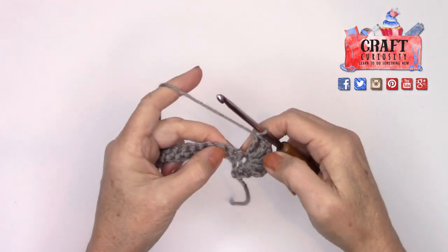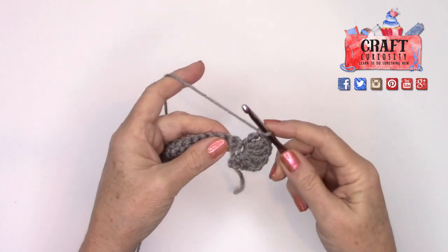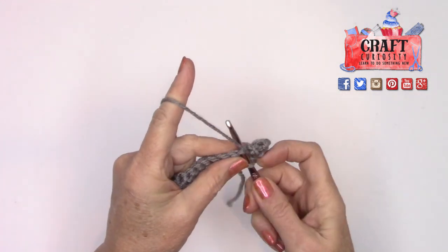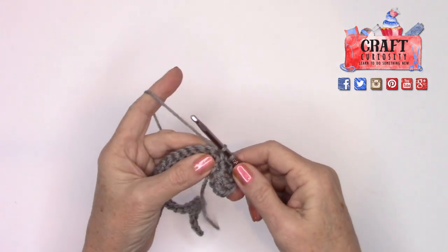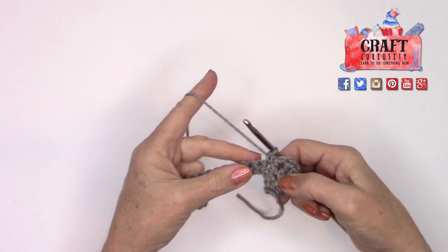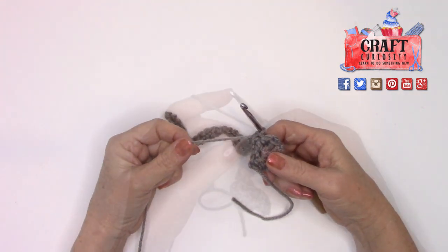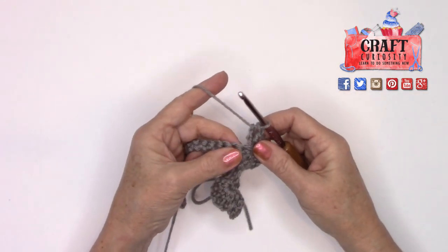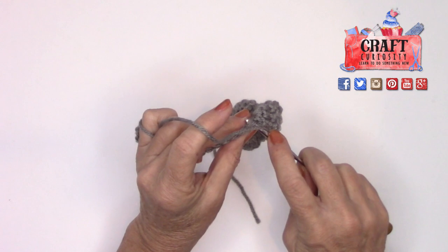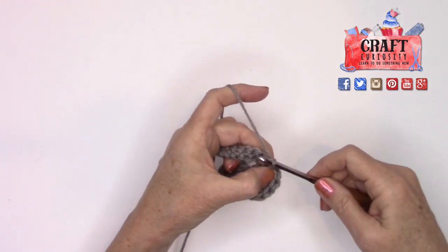Wrap twice, go into the same hole one last time — wrap, pull through two, wrap, pull through two, wrap, pull through two. Now we're going to finally go into the next hole with just a single crochet. Don't wrap anything — take the head of your hook, go in under two strands, come up, pull the yarn through once so you have two loops, wrap and pull through those two. That's a single crochet — the same way you made the whole previous row. Now we're going to repeat that petal three more times, with a single crochet after each petal.